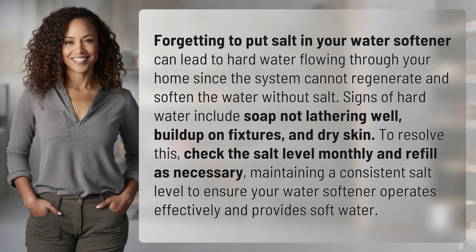To resolve this, check the salt level monthly and refill as necessary, maintaining a consistent salt level to ensure your water softener operates effectively and provides soft water.